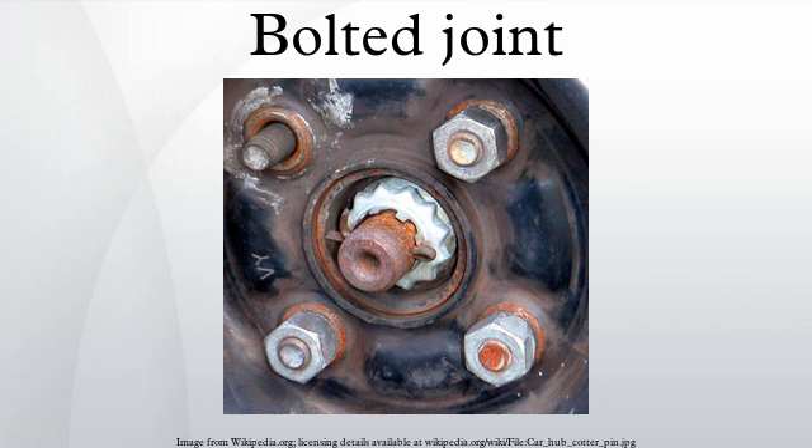Locking mechanisms keep bolted joints from coming loose. They are required when vibration or joint movement will cause loss of clamp load and joint failure, and in equipment where the security of bolted joints is essential. One method uses two nuts tightened on each other: a thinner nut should be placed adjacent to the joint, and a thicker nut tightened onto it. The thicker nut applies more force to the joint, first relieving the force on the threads of the thinner nut and then applying a force in the opposite direction, locking the two nuts tightly against the threads in both directions.